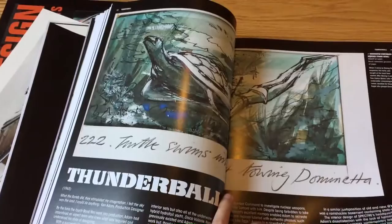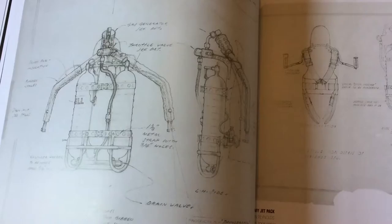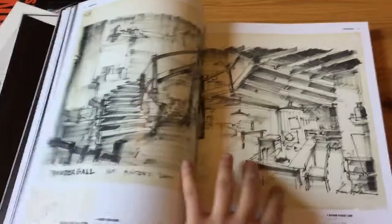Costume design — it's really cool stuff. Even the design for James Bond's underwater suit from Thunderball.